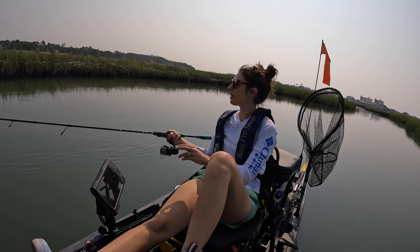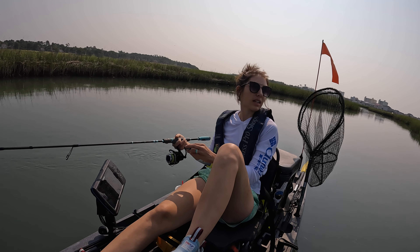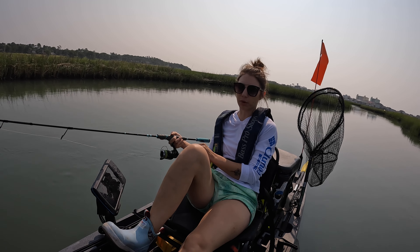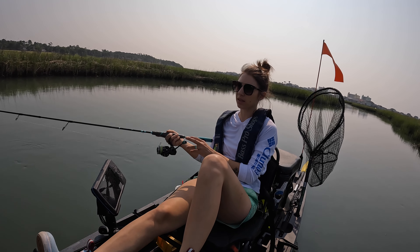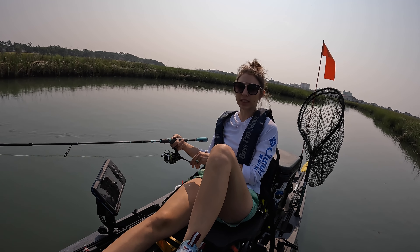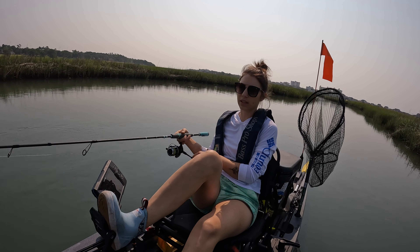So I'm out here fishing with our toadfish rod. This is the six foot eight medium moderate fast and I've got the 2500 series reel. We're fishing with a three and a half inch voodoo shrimp — pearl with a chartreuse tail. And this is normally a good spot for us. So let's see what we can pull up.